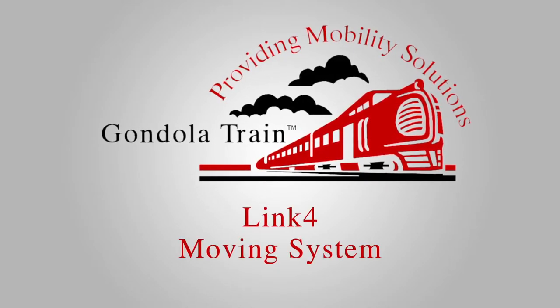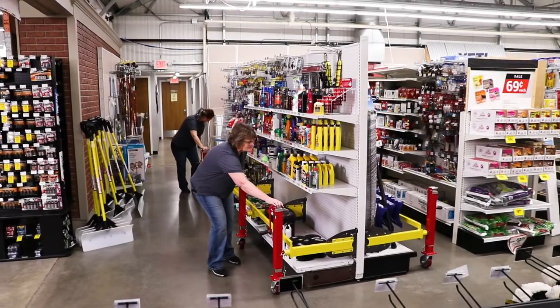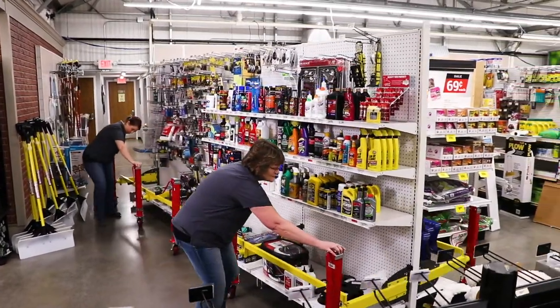Welcome to the Gondola Train Link 4 Moving System, the most stable way to move high load capacity shelving. Let's get started.